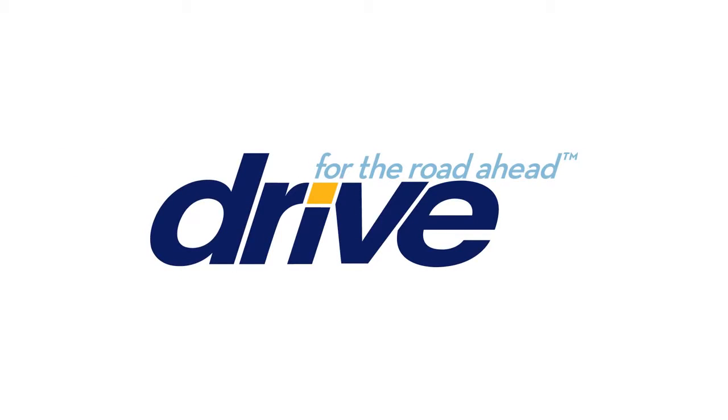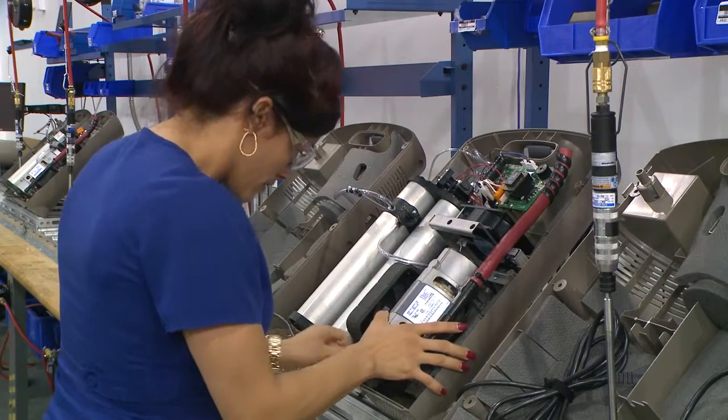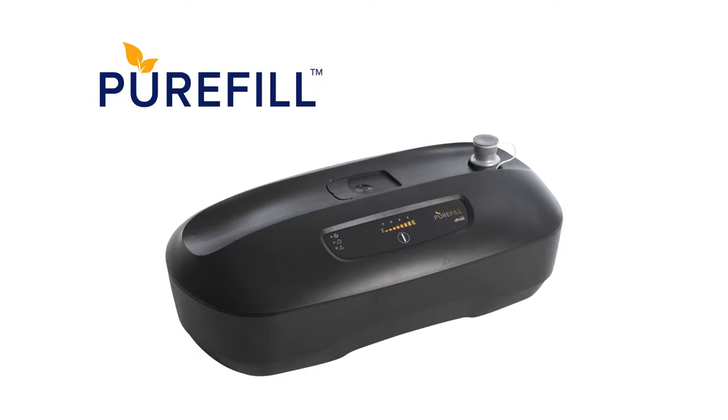Thanks for choosing DRIVE Medical's PureFill Oxygen Compressor System, proudly manufactured in our state-of-the-art respiratory research, development, and testing facility located in South Florida. Please enjoy this short overview of the features, benefits, and functionality of the PureFill Oxygen System.